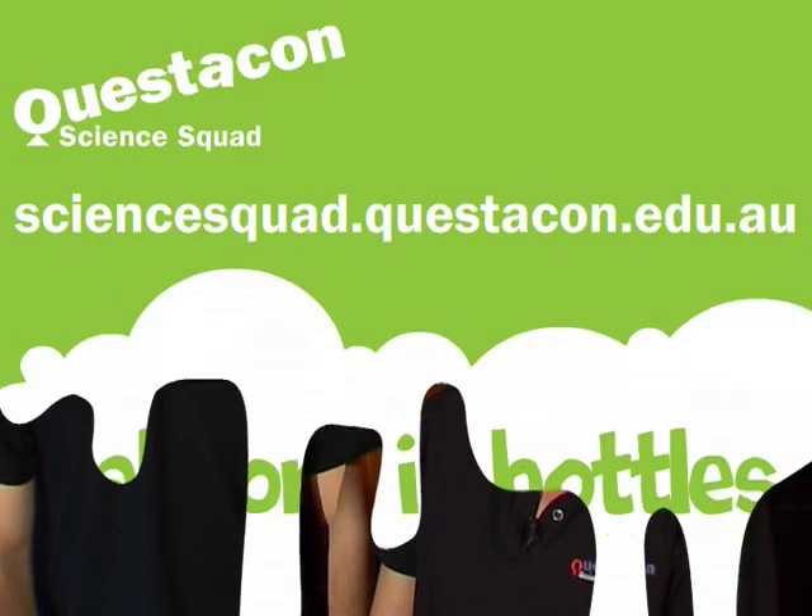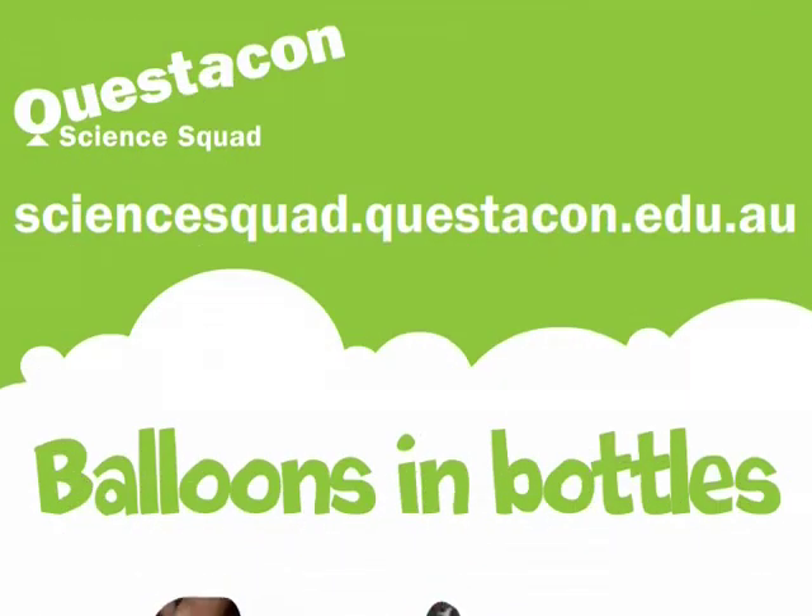Tim, what's going on? Obviously I won that competition. If you'd like to know why Tim couldn't blow up his balloon in the bottle, you can visit our website. And Tim, why are you wearing a dress? See you next time.